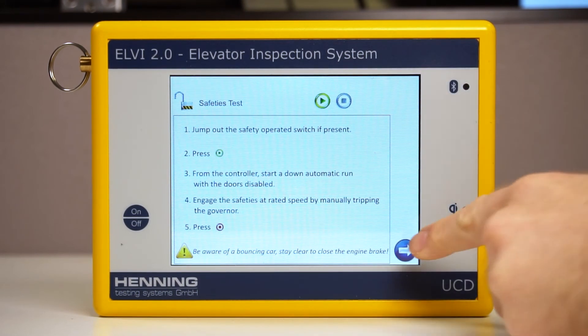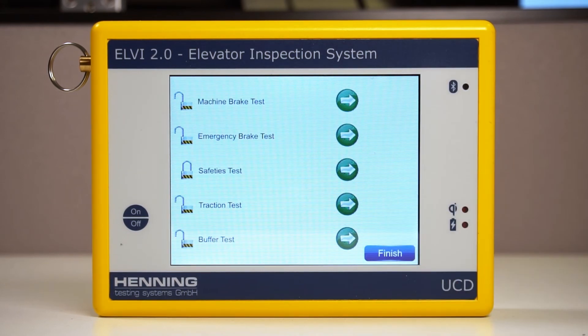Return to the main testing screen. If there is clear RF contact between the devices, the padlock icon next to the test name will change to a locked position. This confirms that the test has been completed and saved.